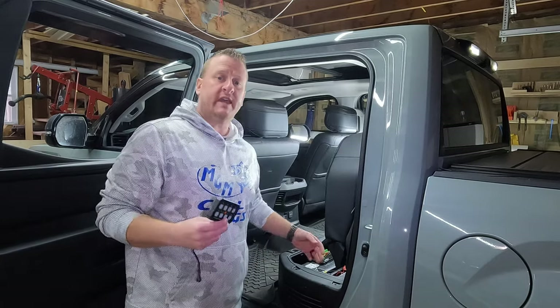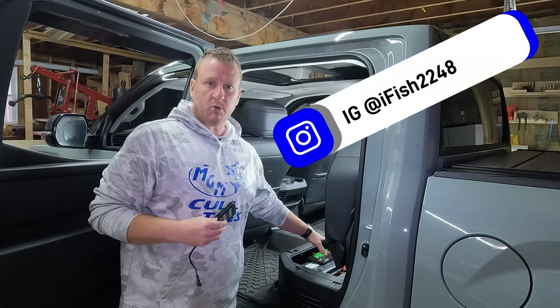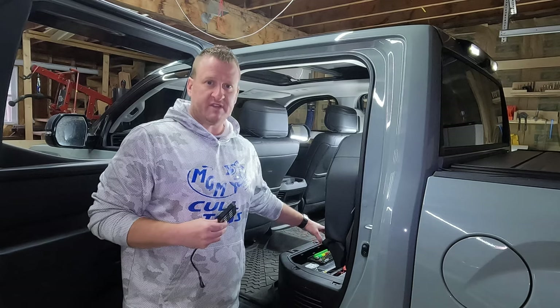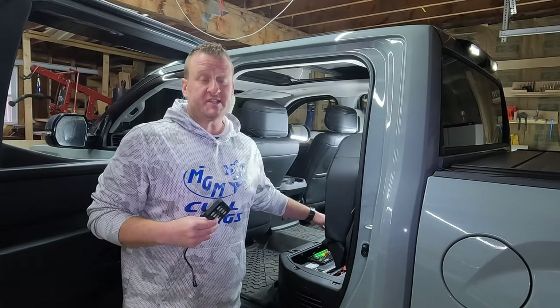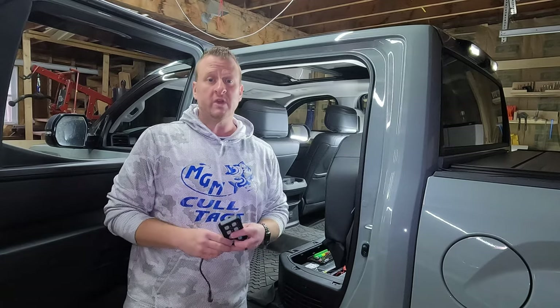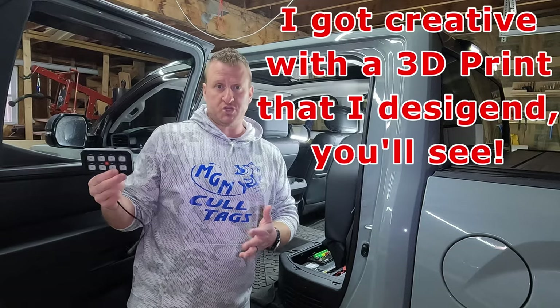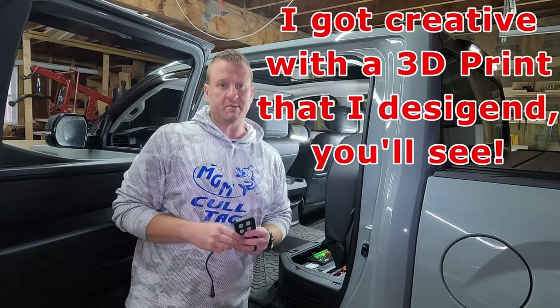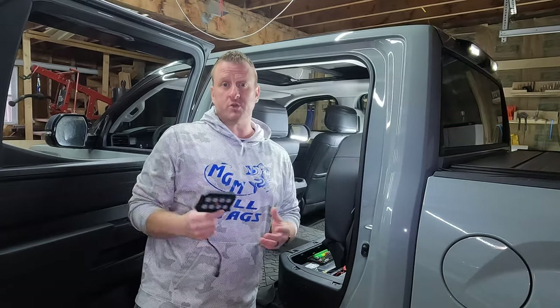First things first, you've got to come up with a game plan — where are you going to put your switch panel and your circuit board. The only recommendation is the circuit board should be close to your battery. I've already given you a sneak peek at where ours is; I mounted it right on top of the battery. This is going to vary depending on your installation. As far as the switch panel, you can mount this anywhere you want, as long as your wiring is going to reach, which really shouldn't be an issue. You can even extend the wiring if you really needed to.